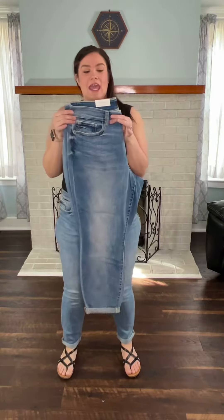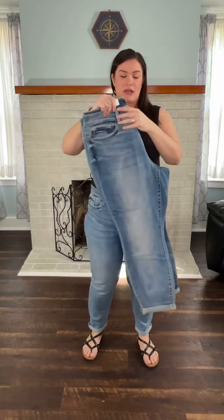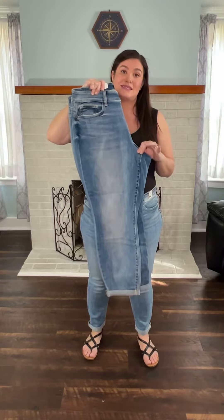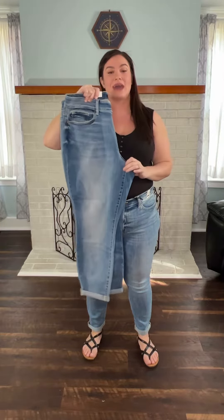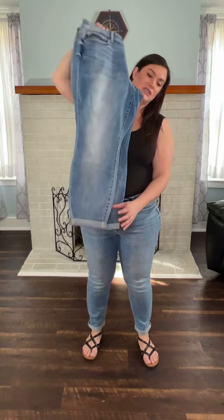These are a non-distressed boyfriend fit Judy Blue that does have a sewn cuff at the bottom. They are going to be a mid-rise, so you're going to have a rise of about 10.25 for ladies in sizes 7 through 15, and for ladies in sizes 14 through 24W, you're going to have an 11.25 rise. The inseam on these is going to be a 27-inch inseam.